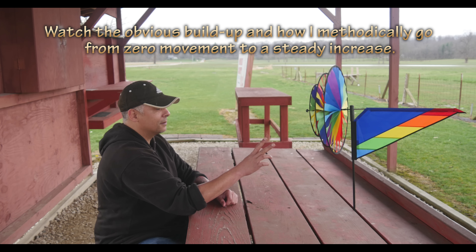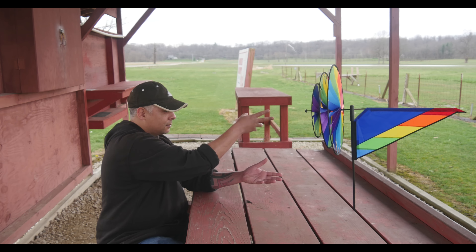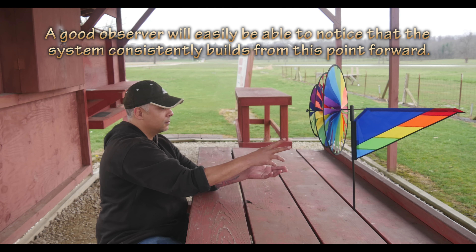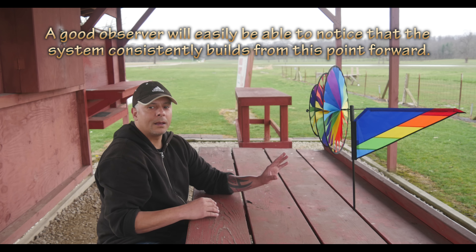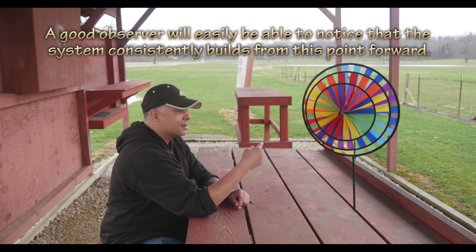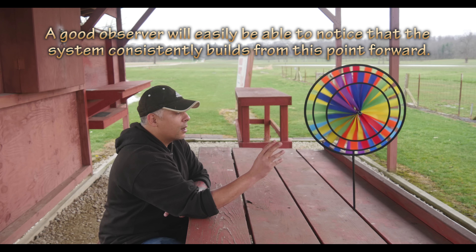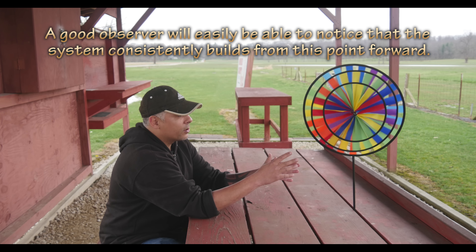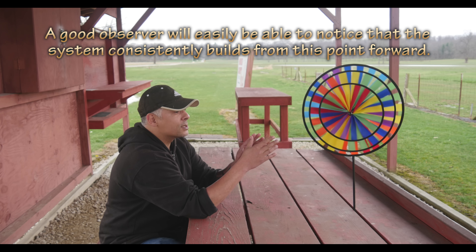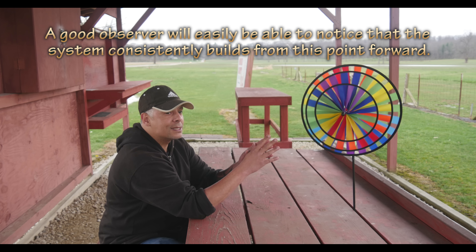Perfect stops. Now folks, when it comes to this, it is really important, as I stated before, that the wheel — whatever target that you're working with — is always doing precisely what it is that you intend for it to do.